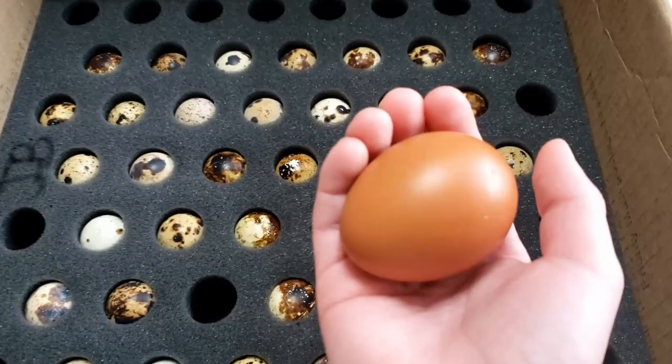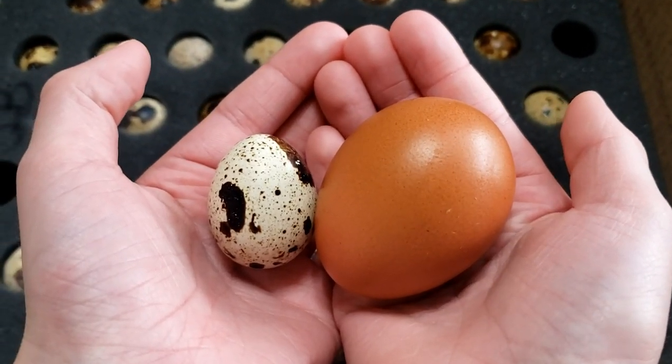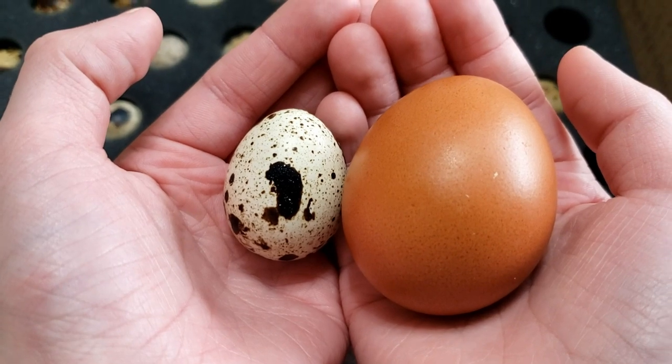In case you were wondering, this incubator will hold 22 chicken eggs, about 18 duck eggs, and around 20 to 22 pheasant eggs. As for quail eggs — these guys are really small — it will actually hold over 40 quail eggs. They do have aftermarket products that fit these smaller eggs exactly, but most people hatching quail eggs just double them up in the chicken slots, getting about 44 quail eggs in there.